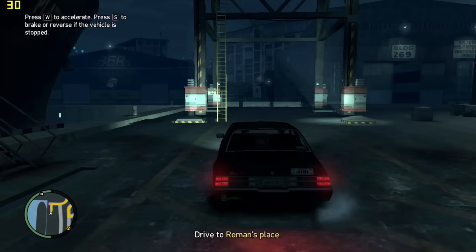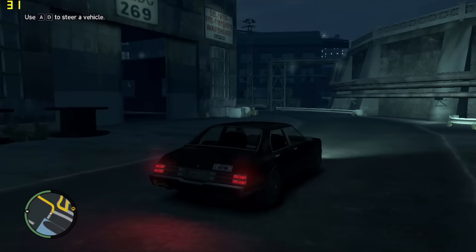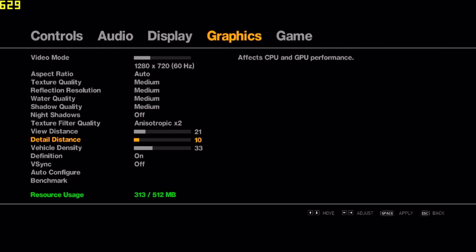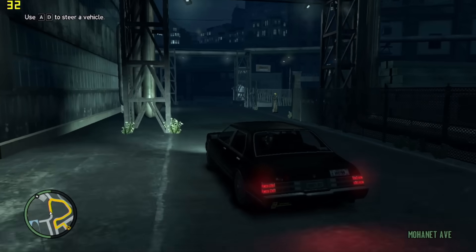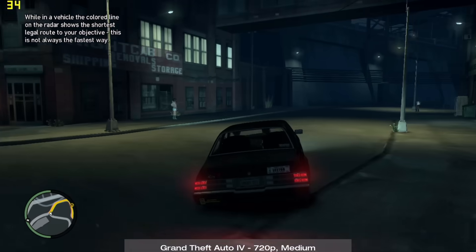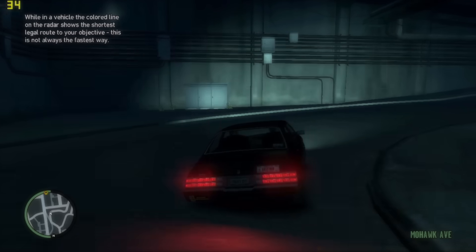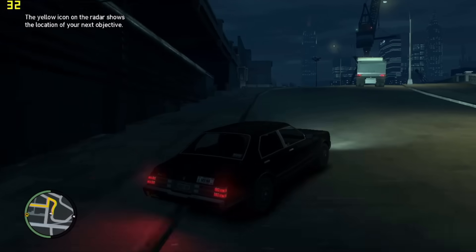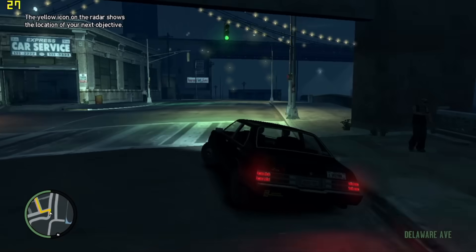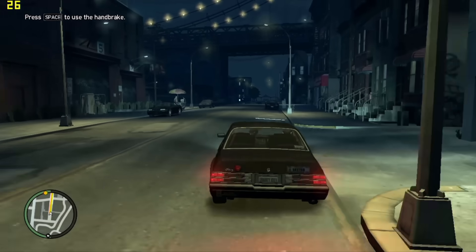Moving on to some games from around the middle of the 360 lifespan, we've got a system killer with Grand Theft Auto 4. Medium settings with draw distances confirmed to be console-equivalent by Rockstar themselves seemed to be the closest in image quality. The card cranks out 31 frames per second on average, but as is typically the case with the PC version, the frame times were absolutely atrocious, with huge swings happening pretty much all the time. Unfortunately, the game is unplayable like this. The 360 runs it at an uncapped frame rate with around 30 FPS most of the time and drops into the teens, but the huge constant stutter is absent on console. Due to the horrendous optimization of the PC port, this is the first L for the GPU equivalent.